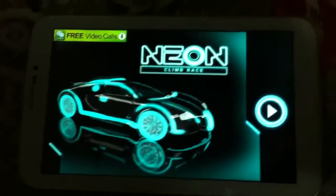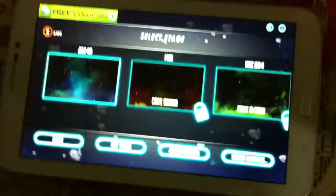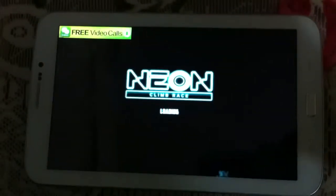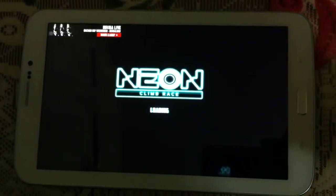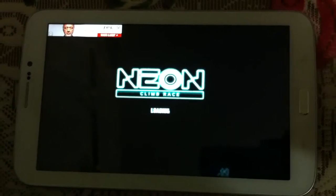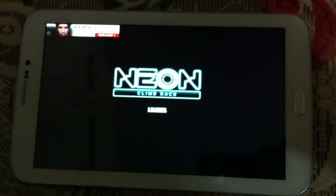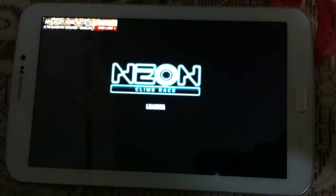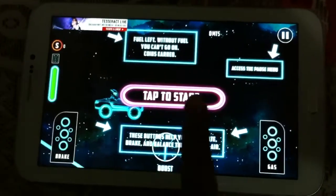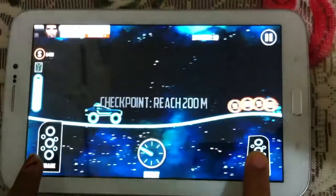If you are a neon lover, we made a different playlist for neon lovers in our channel. So please don't forget to subscribe to our channel and share our video with your friends.